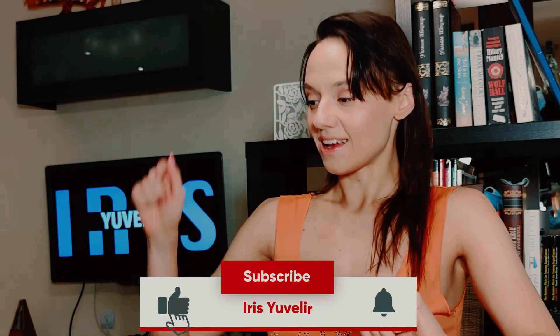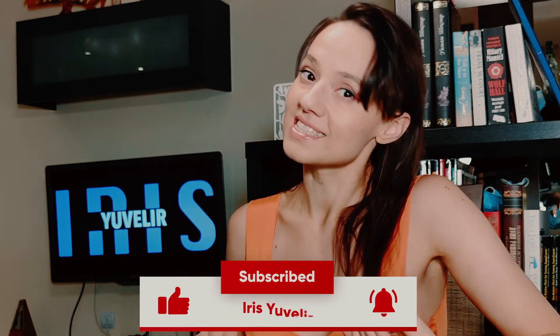Thank you for watching. Like, subscribe, and leave a comment down below. And I'll see you in the next one. Bye!